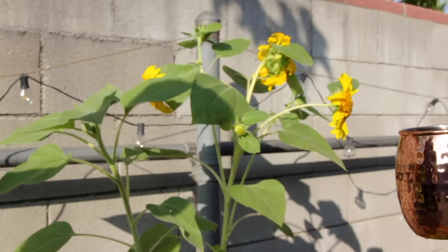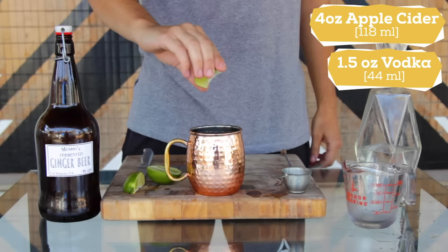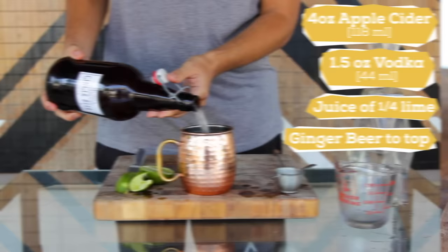Now I'll show you one of my favorite fall cocktails: an apple cider Moscow Mule. For that, add 4 ounces of apple cider, 1.5 ounces of vodka, juice from a quarter of a lime, and then top up with ginger beer. You can even add a little bit of hard cider to this as well — my apple pie hard cider would go perfectly with this cocktail. And that's it. Cheers and enjoy.